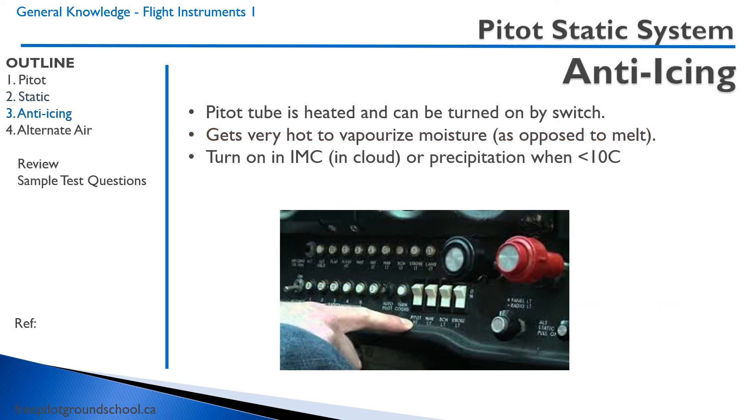Most pitot tubes in aircraft are heated, and the heat can be turned on by a switch in the cockpit. The pitot tube gets very hot, and it's used to vaporize moisture when in icing conditions to prevent a blockage of the pitot tube and an airspeed indicator failure. You want to have your pitot heat on at all times in cloud or precipitation, especially when the temperature is less than 10 degrees Celsius.